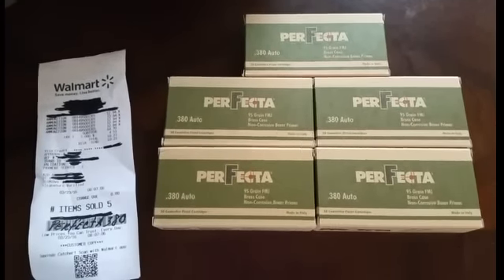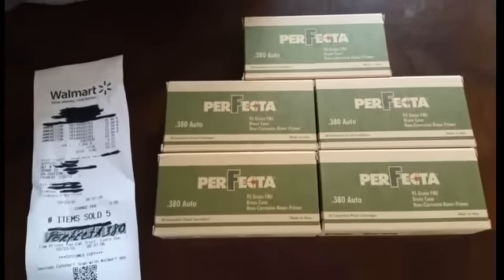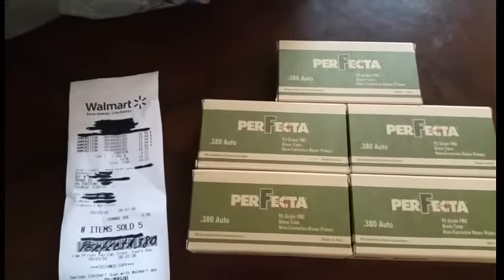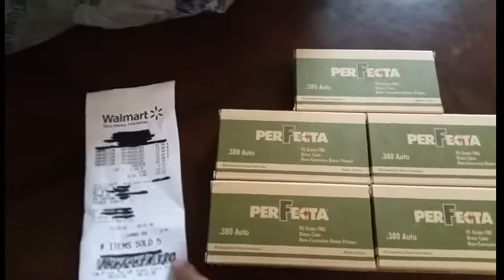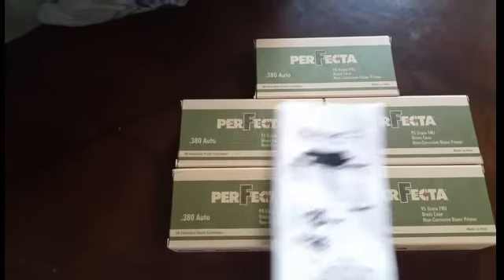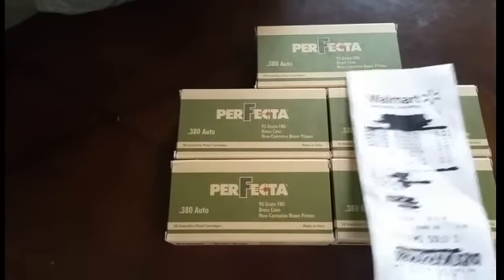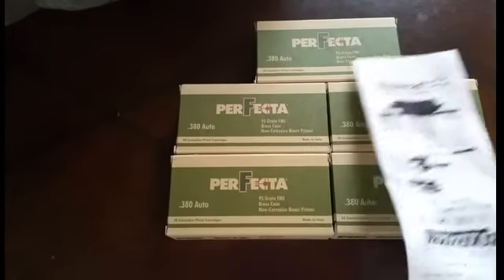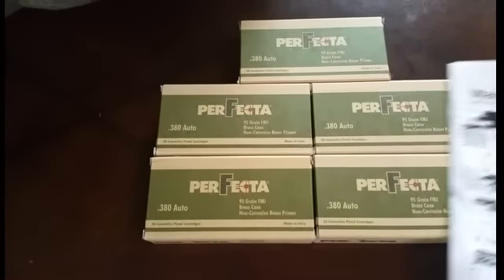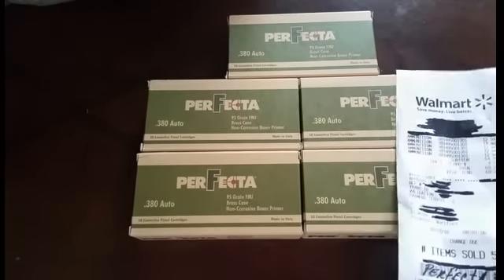What's up guys, Sniff Money here. Got a small M.O. score for you. Picked up some of the Perfecta .380. I went in looking for the .223 Perfecta, no .223 Perfecta, no 9mm Perfecta. They had a couple .357, a lot of .40 Perfecta, a lot of .45 Perfecta. I've been wanting to get a .380 for a while, so hopefully this will give me some motivation to go ahead and get that .380.